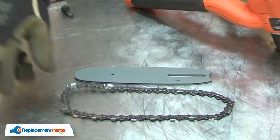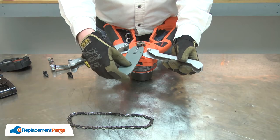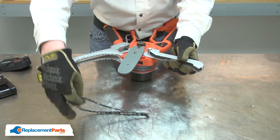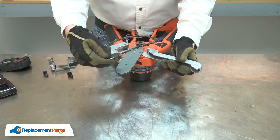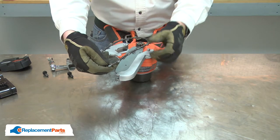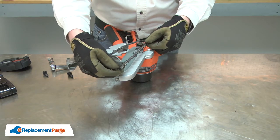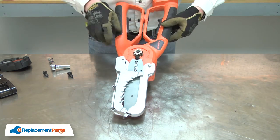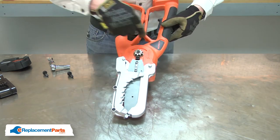And now I can install the new chain. I'll place the bar back onto the saw. Now I can install the chain. I need to place the chain so the teeth point the right direction. Notice on the saw it tells you the direction that the chain rotates.